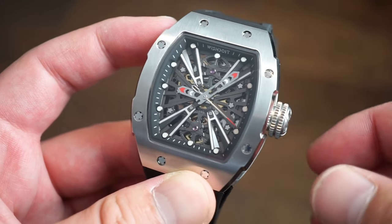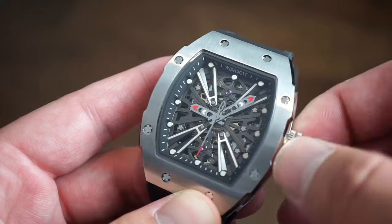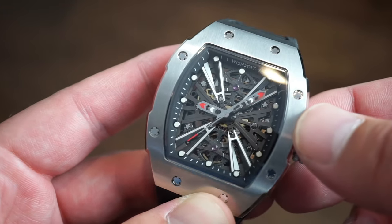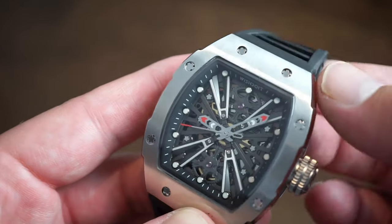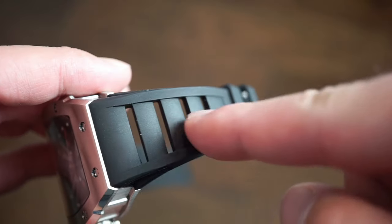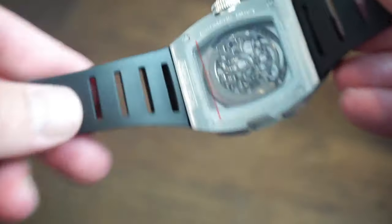You get an automatic Chinese movement — I'm not sure of the exact caliber, but the brand states an 80-hour power reserve with self-winding and hacking. When you pull out the crown, the seconds hand comes to a halt. It beats at 4Hz, which is 28,800 beats per hour — the same as an ETA 2824. It comes with a fluoroelastomer rubber band with two keepers, a custom signed buckle, and it's very comfortable — soft, supple, and broken in already.